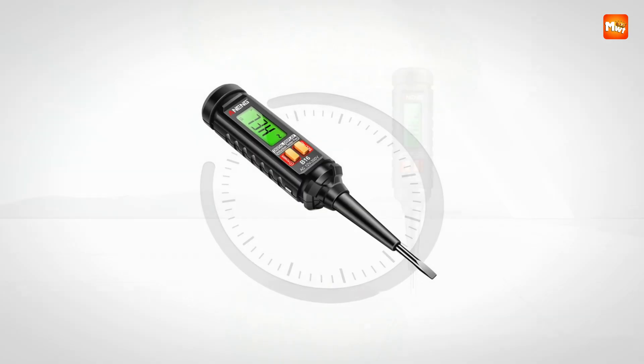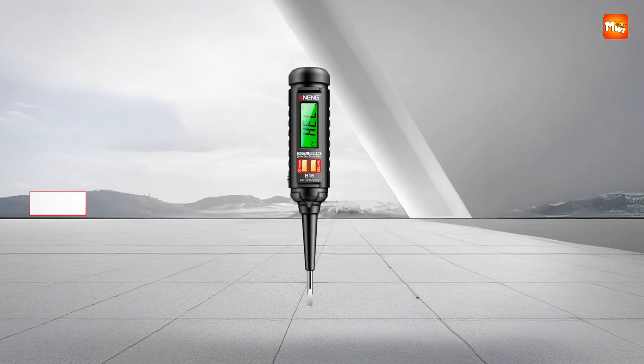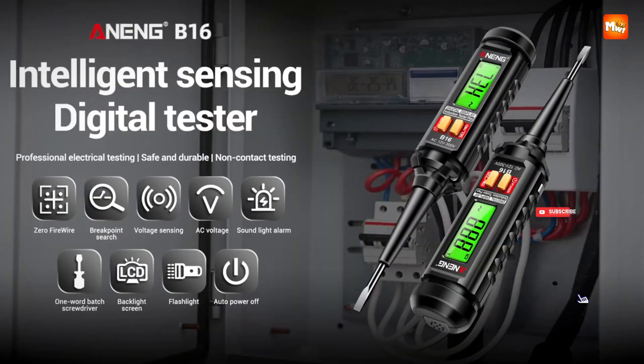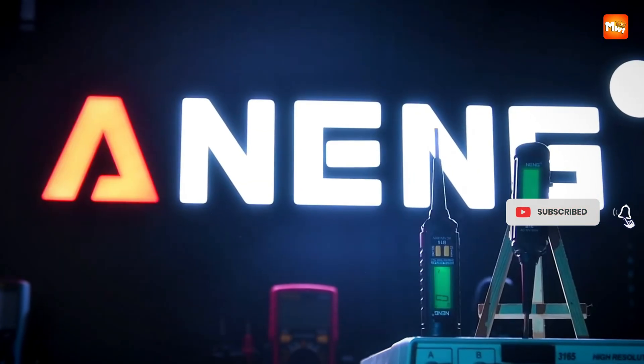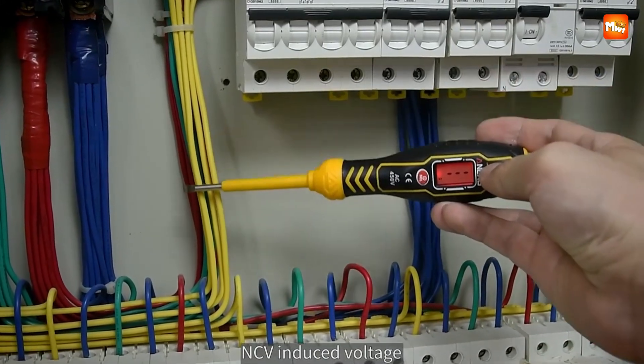Pros: accurate, compact, safe, and practical. Con: limited voltage range. Don't forget to like, subscribe, and hit that notification bell for more tech reviews and updates. Thanks for watching, and we'll see you in the next video.